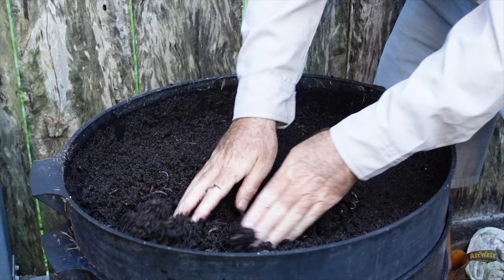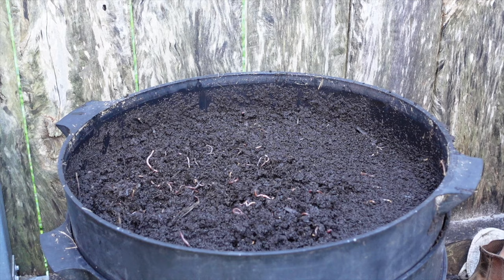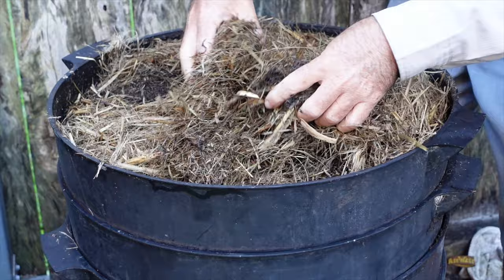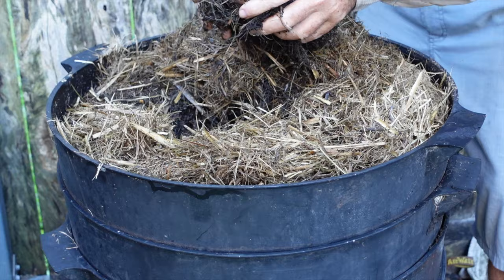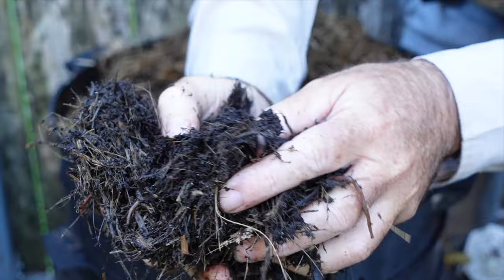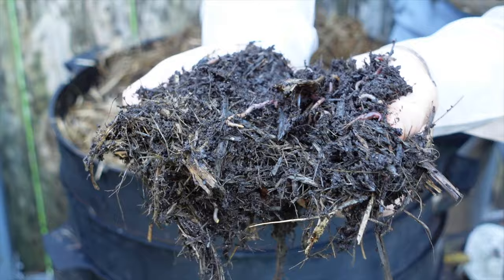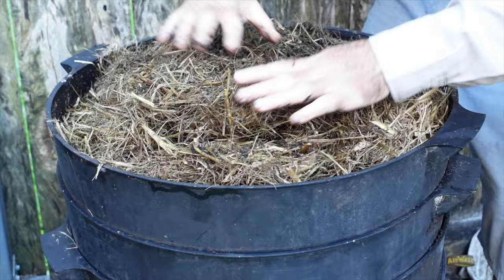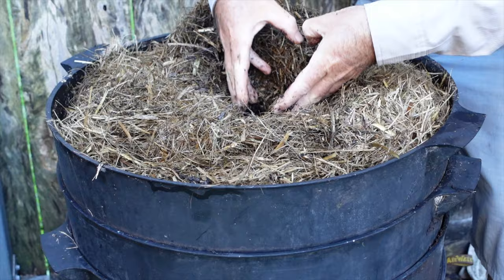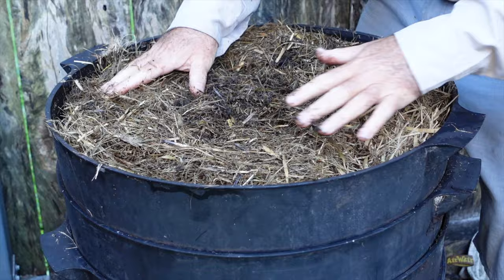The next level down is pretty much the same, so we've got three tiers now. The top tier is the sugarcane material that's broken down into this beautiful black humus — there are worms and cocoons all through it. It's a great system. To feed, you pull the material away, feed into the center, and cover it back over. That insulates the farm really well. Coming into winter, I'm going to set one up myself and show a full build very soon.